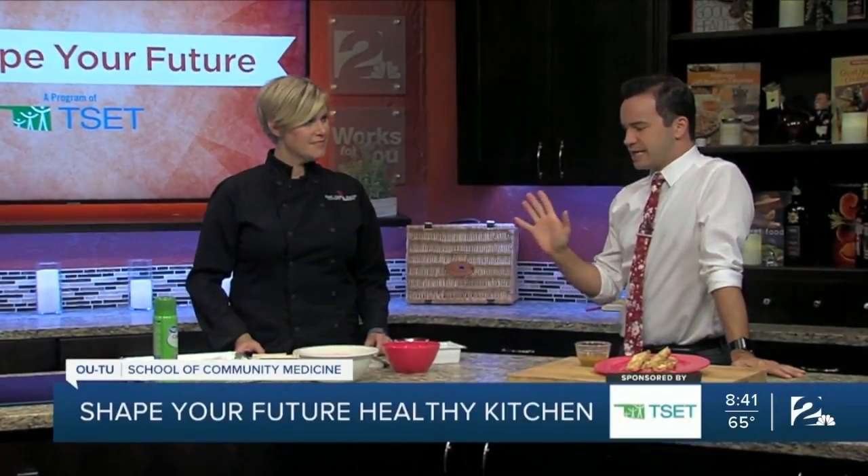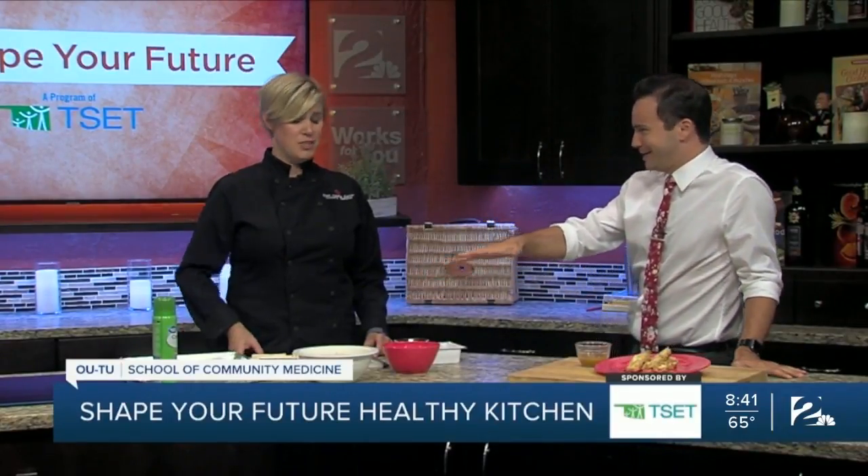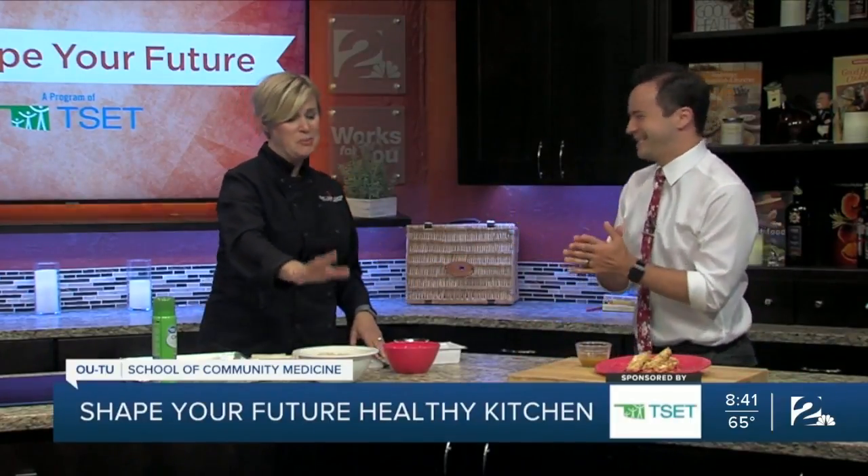We should probably say it's not a dessert even though you might see rice cereal there. Don't make the mistake of getting the frosted rice cereal — this is just the unsweetened plain rice cereal.